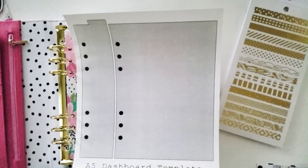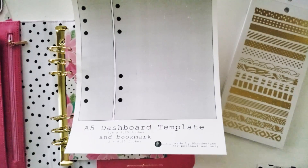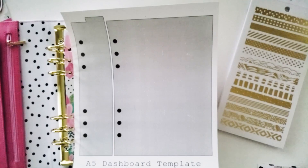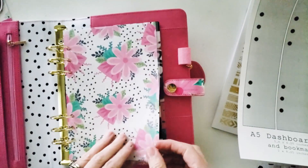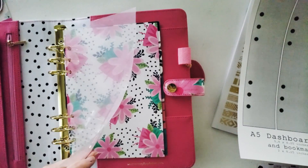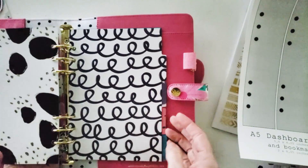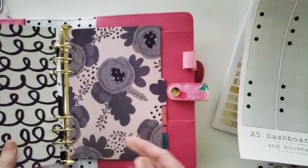Today we're going to be focusing on the dashboards — and if there's not one out there, I'm going to make it. So I made an A5 dashboard template, and of course you have the outline of the dashboard template, but I've also included a little bookmark that we'll be using as well. These come with tabs and I love that they're so very neutral that we can use these as a jumping-off point, or we can use some pattern paper.